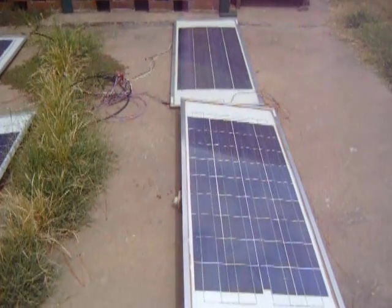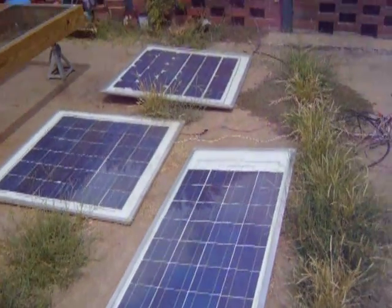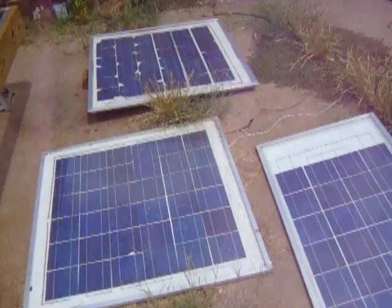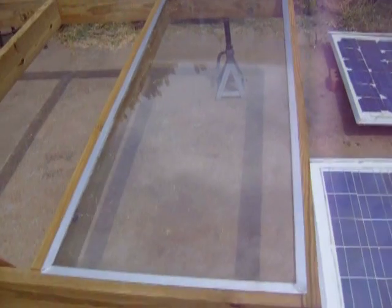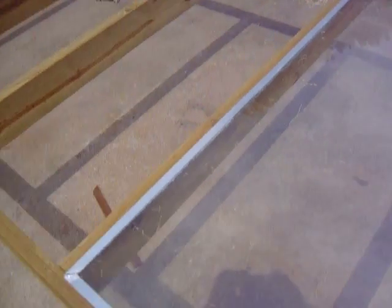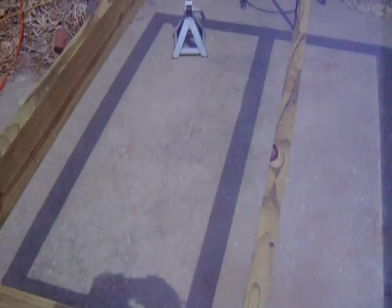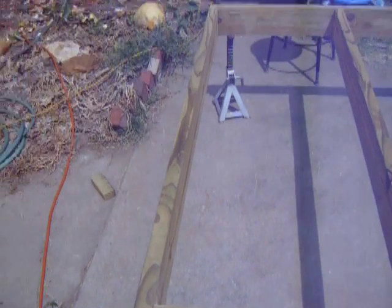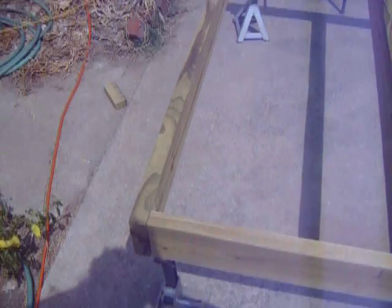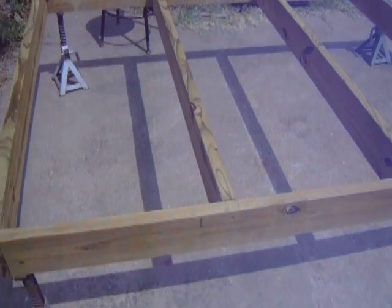I thought it was time to make an update. I'm tired of my panels laying on the ground and I need to get them up off the ground for when it rains — they just sit in the water. So I made this wooden frame out of 2x6 treated lumber. It's really stout and I used stainless screws to screw it together.